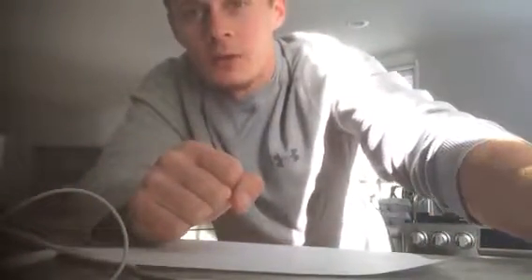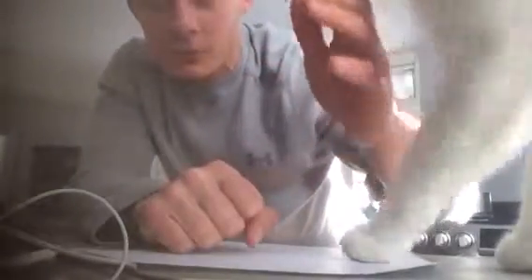Hey, this is a briefing on the low impact at home workout level 2. This is for really anybody who wants to do something from home or on the road, because there's no equipment needed for this program.